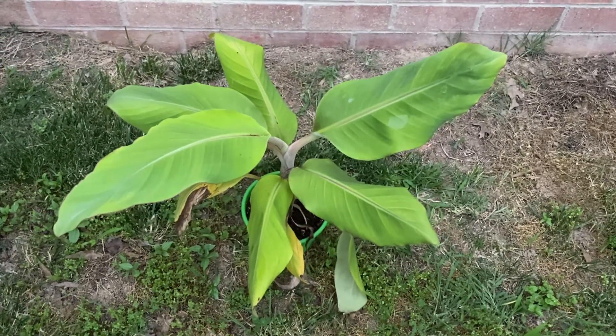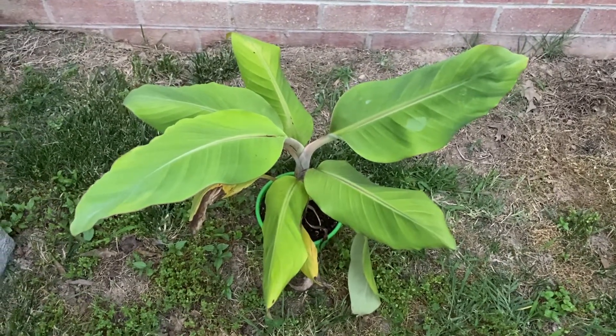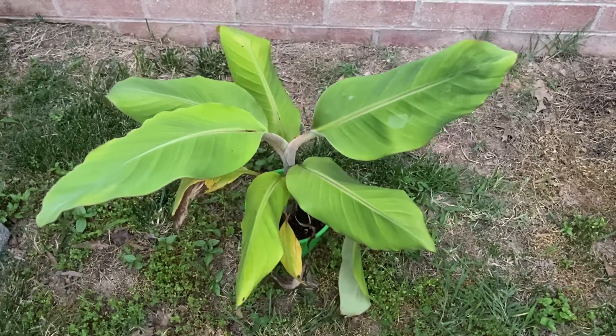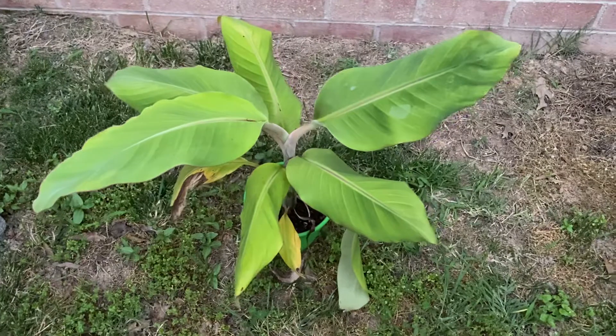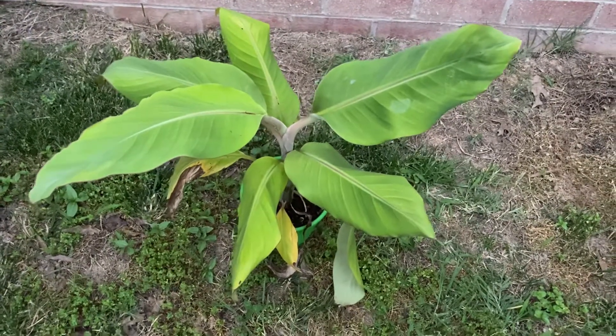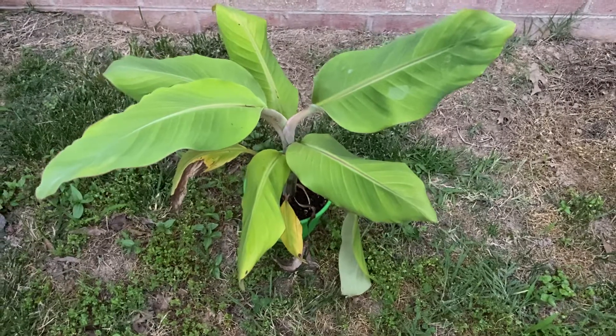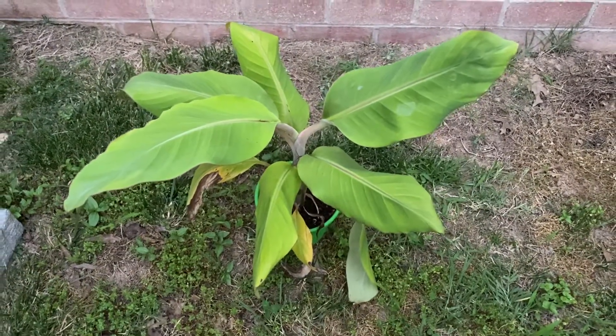So I just thought I would give a quick little update on my ice cream banana. As you can see, it is doing pretty good. I bought it off of Amazon during late winter, which is something I typically wouldn't do. Sometimes you'll order one plant on Amazon and get something else, but there are still a few sellers on Amazon that are pretty reliable.